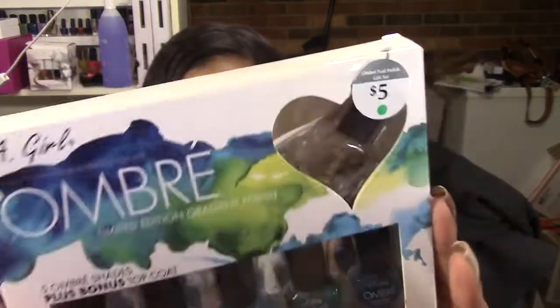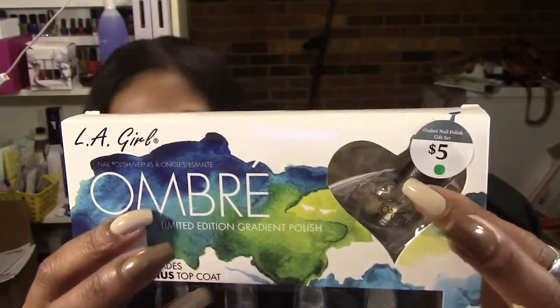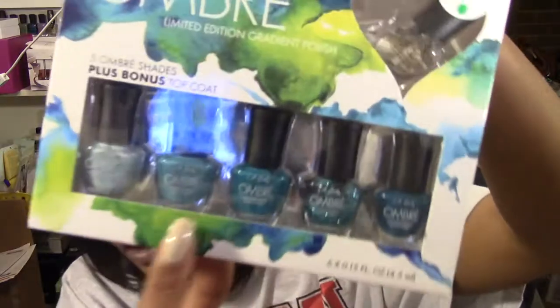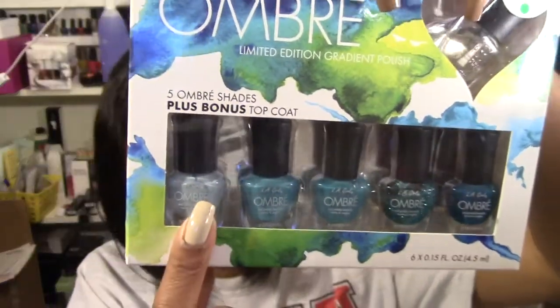I've never used their top coat or base coat, so I can't speak to how well they work. The ombre kit comes with five shades — it's called the Spring Fling set, so it's all darker teals and turquoise to lighter pale blue. That's everything I'm giving away. All you have to do is enter one time: you have to be a subscriber, and if you're under 18 please get your parents' permission.